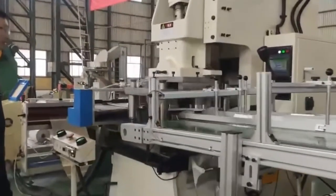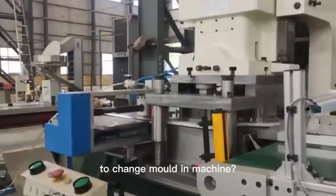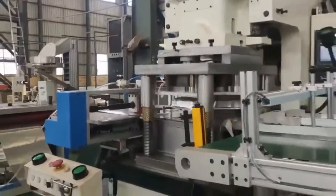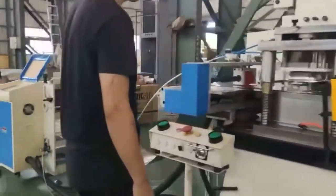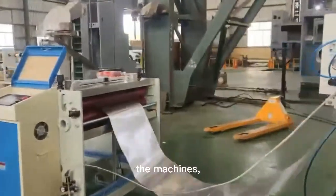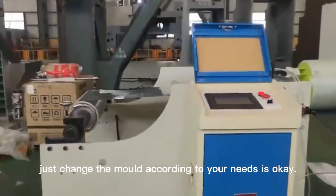The customer's question: 'Can you adjust the interval to change mold in the machine?' Changing the mold has no effect on the machines. Just change the mold according to your needs — that is okay.